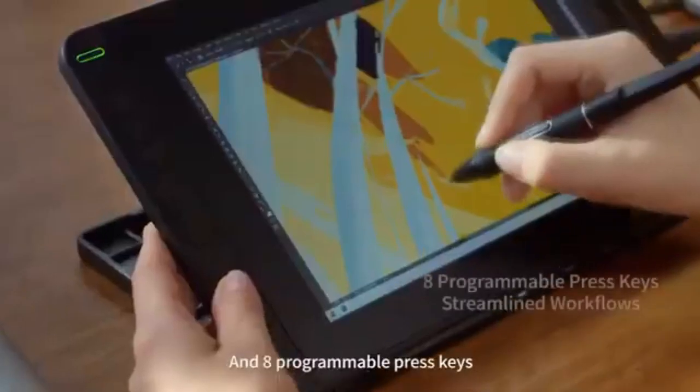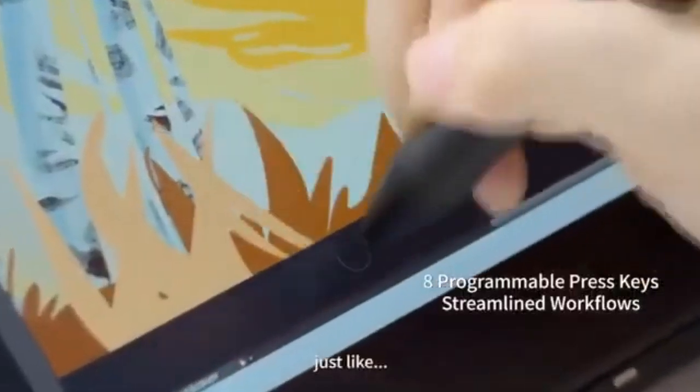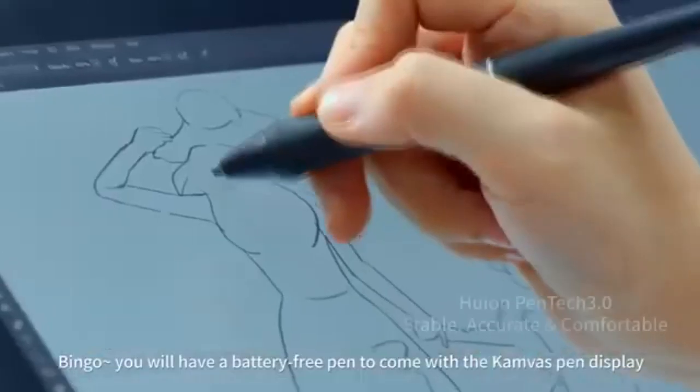What are the best drawing tablets for MacBook? The correct tools for professional artists and graphic designers will be the difference between good and bad work output. If you are a MacBook user, you need a drawing tablet that will easily integrate with your computer with minimal issues.